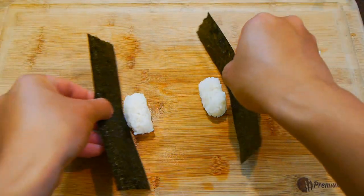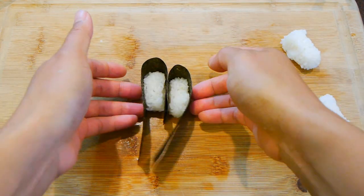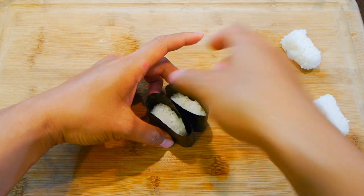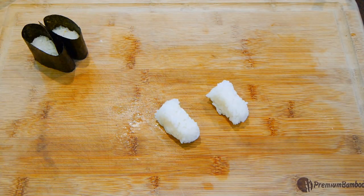The style of sushi I'm making is called Gunkan sushi, which is just sushi rice and nori wrapped into a cup. The quickest way to make this is to make two at the same time. And if you want a better presentation, make sure the shiny side of the nori is on the outside.